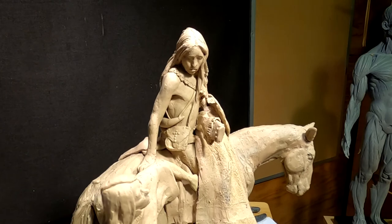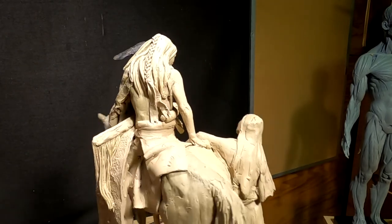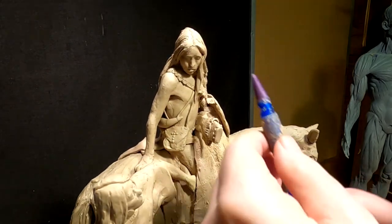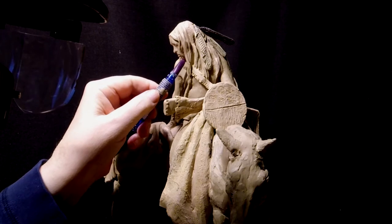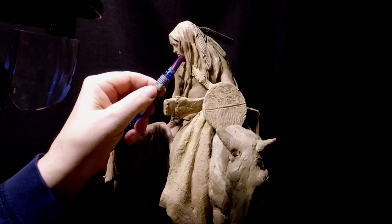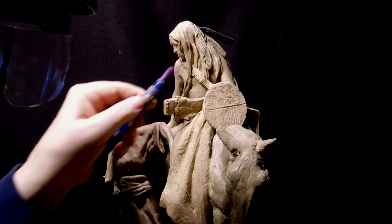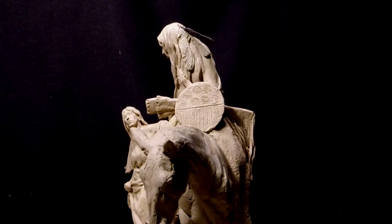All right, I'm going to put the finishing touches on today. It's taken me a lot longer than I thought because I kept trying to adjust different areas, and I'm still adjusting other areas. What I'm going to do right now is basically what I did yesterday — paint the feather that I just attached.